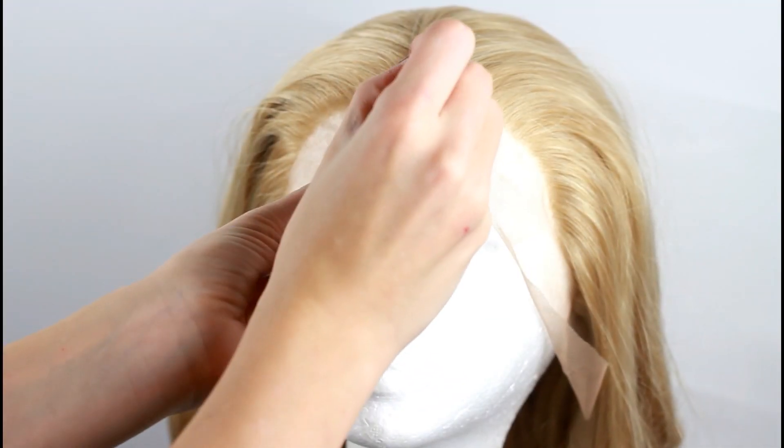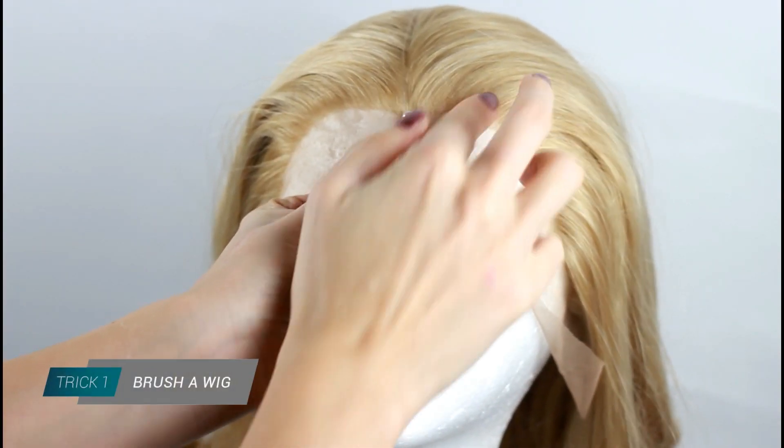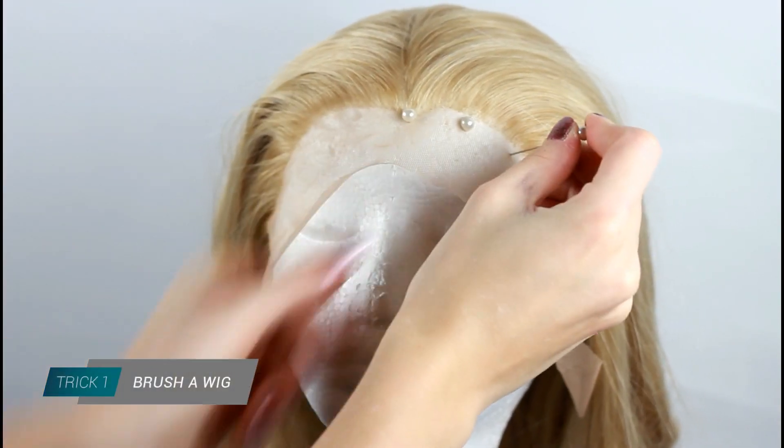If you are interested in this wig you can find the link in the description box below. So let's get started with this tutorial. First of all I want to brush out the curls to get a more natural look.